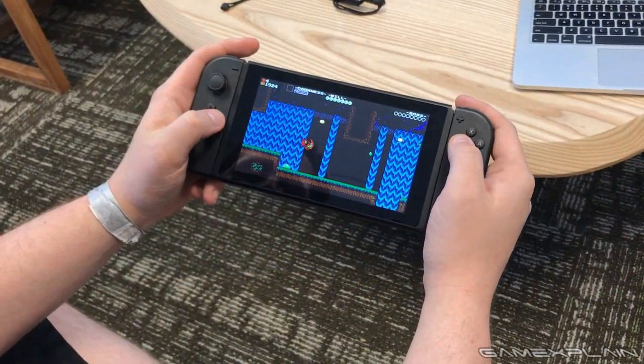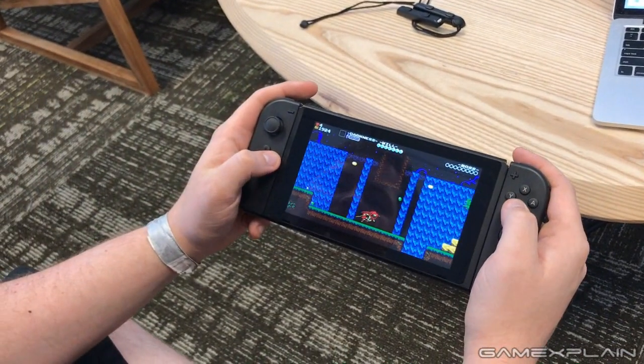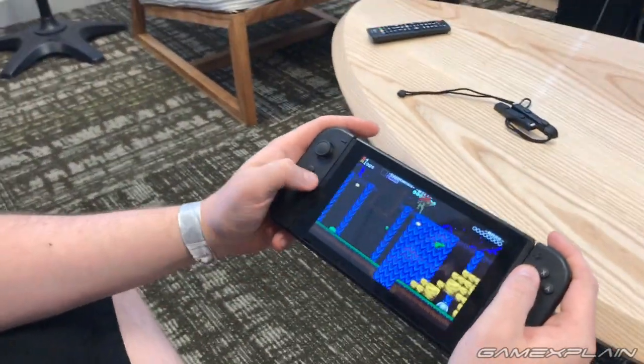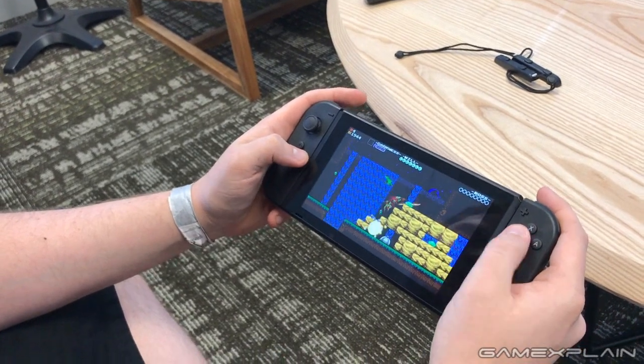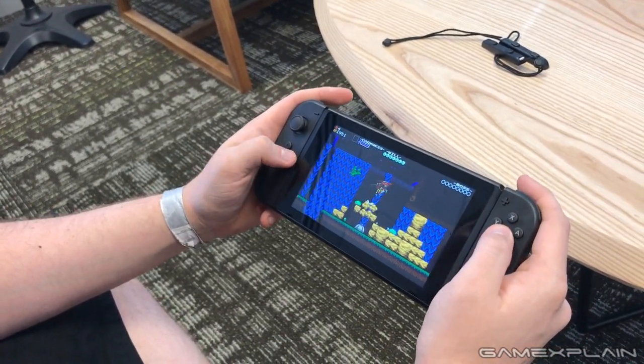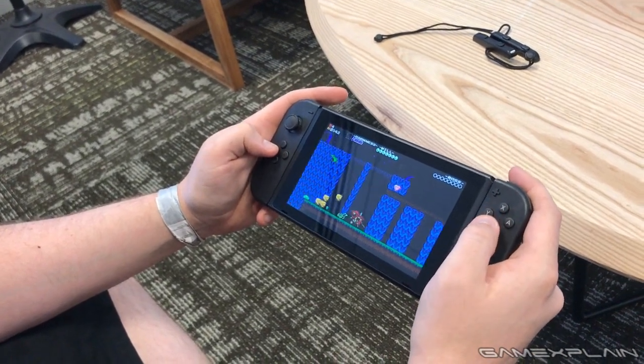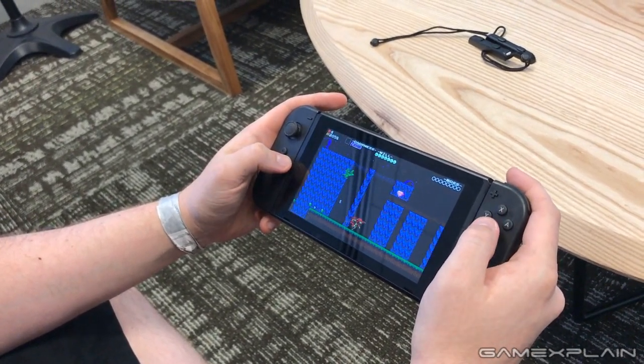Because these images of the Switch development unit are gaining so much traction, we thought it would be a good idea for me to record a new update and summarize my thoughts on the Switch so far in terms of all the time I've spent playing it.